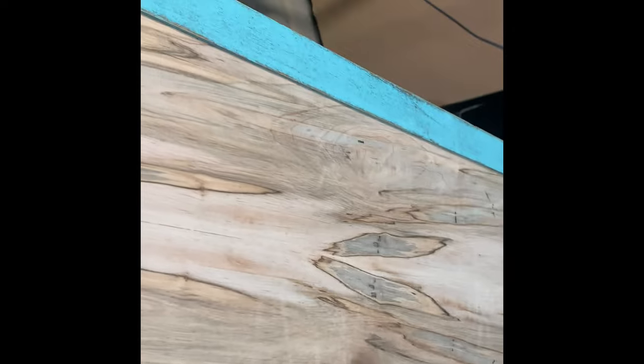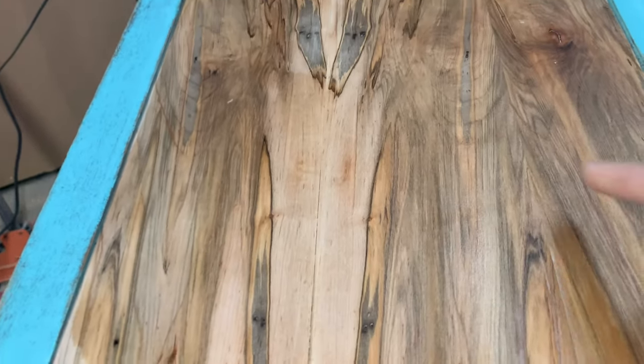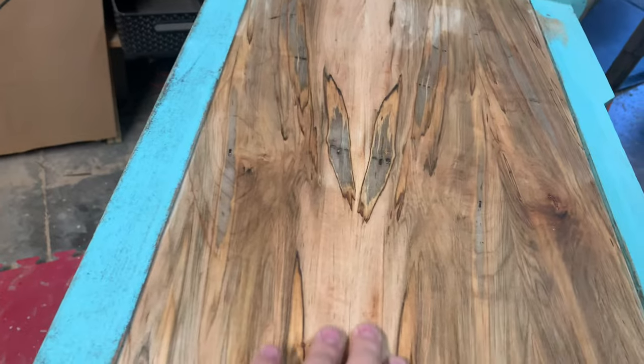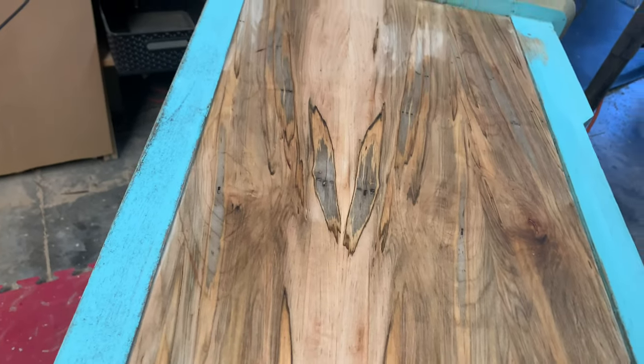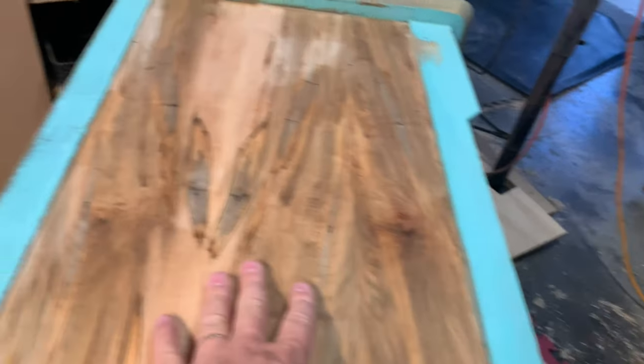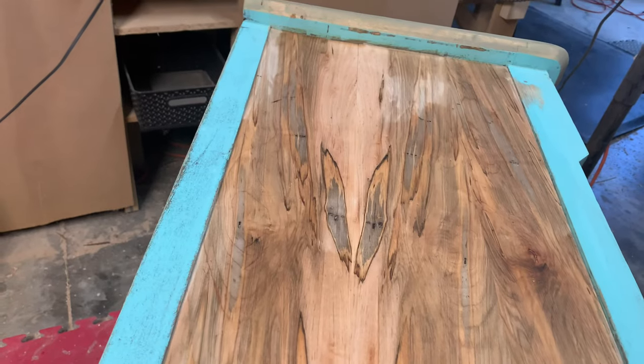Many of you have seen this little trick — you can just take some water to show exactly what it'll look like. It darkens the wood up just a bit. I book-matched these, and of course these are three veneers so I really should have put the center piece in the middle and then split those, but I didn't think of that.